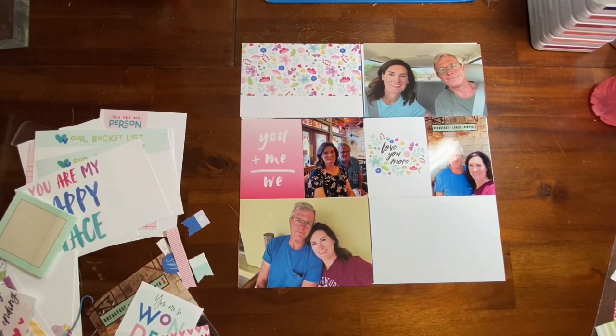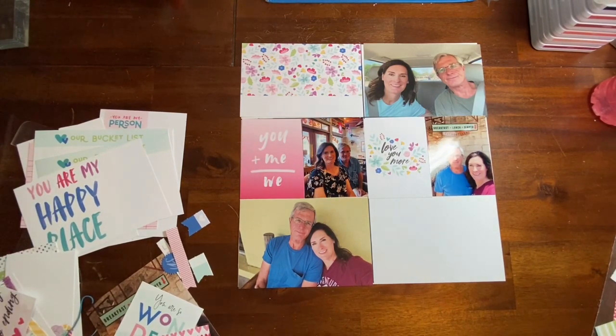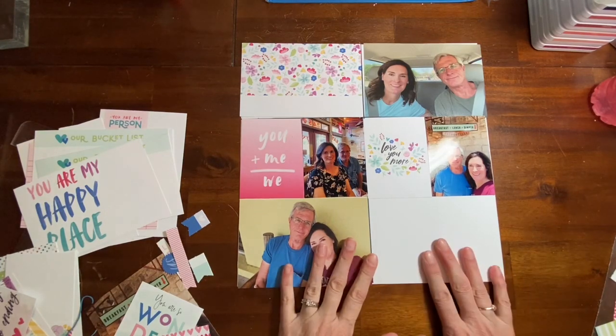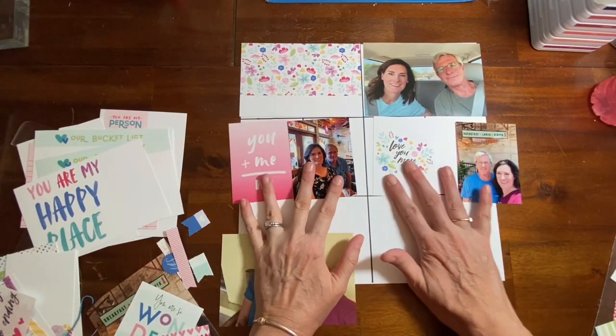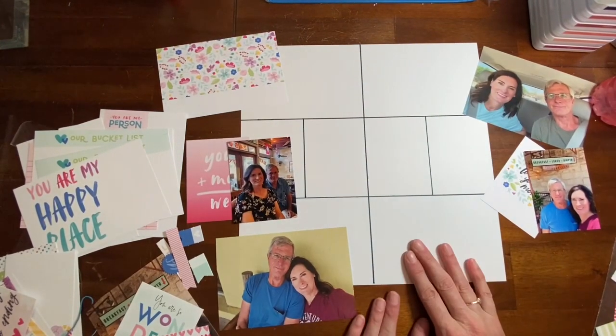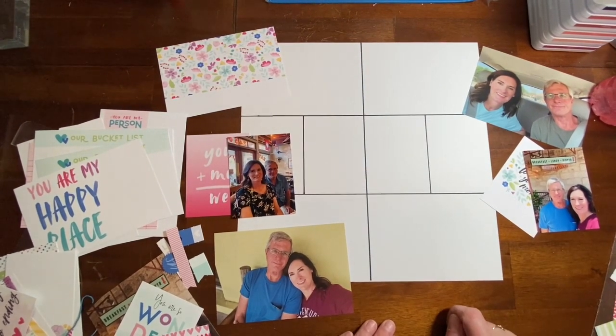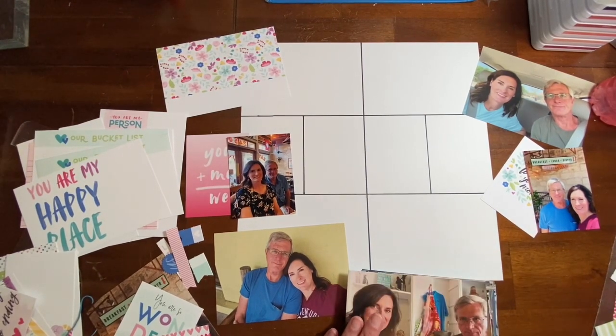I wanted to do something that she has inspired me to do, so it's not an actual scraplift, but it is a Project Life spread. I think she'll be really excited to see this. She will also be proud of me because I am using all scraps.